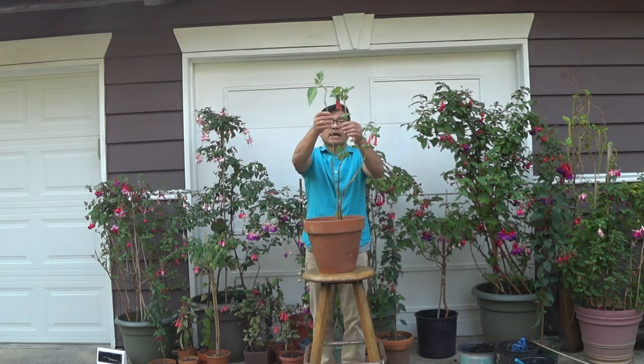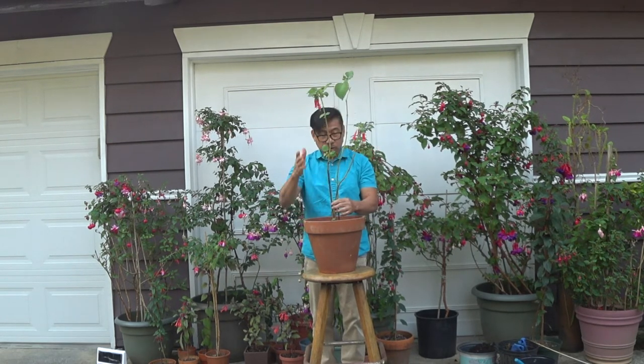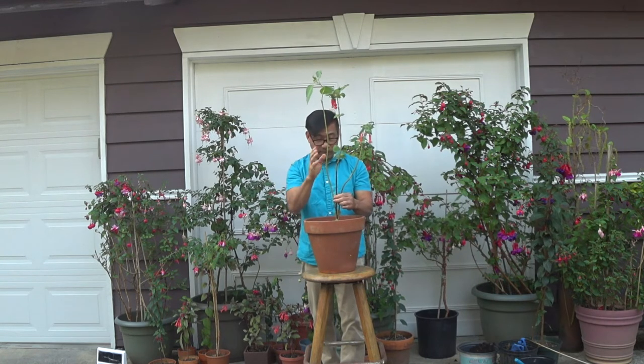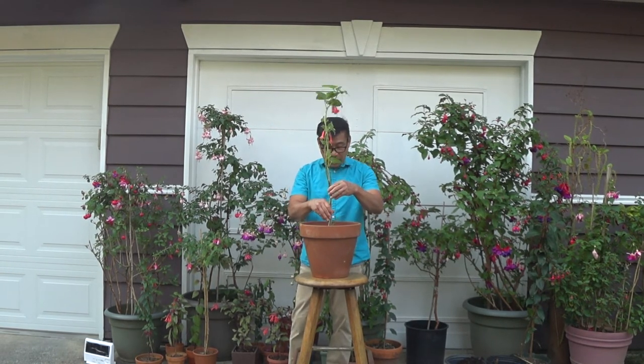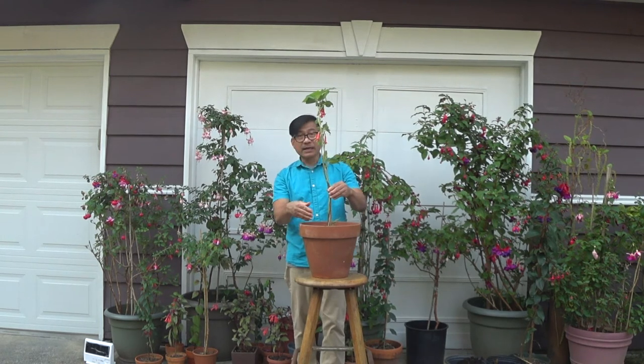Now I'm going to show you another one — a different kind of fuchsia. I'm going to make three uprooted vertical growths. Since I already trained this to grow vertically, be careful when braiding it. Just braid it all together. I've done braiding this another kind of fuchsia plant, now ready to be permanently planted in this clay pot.